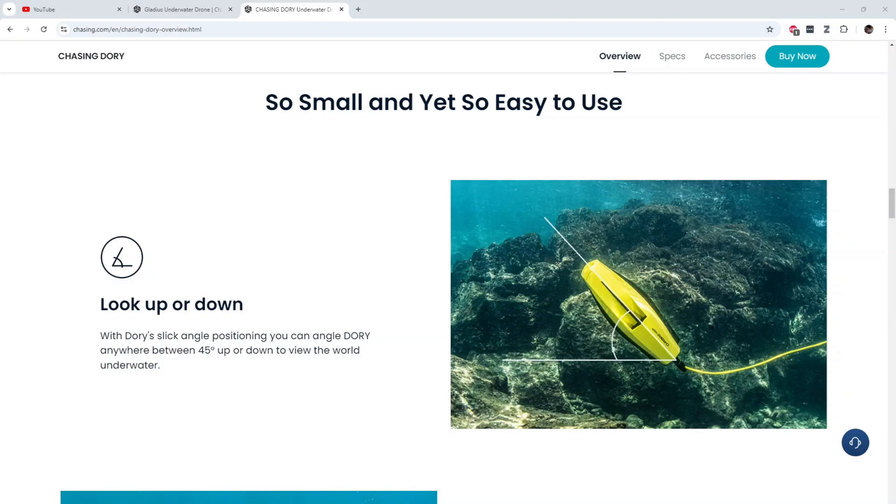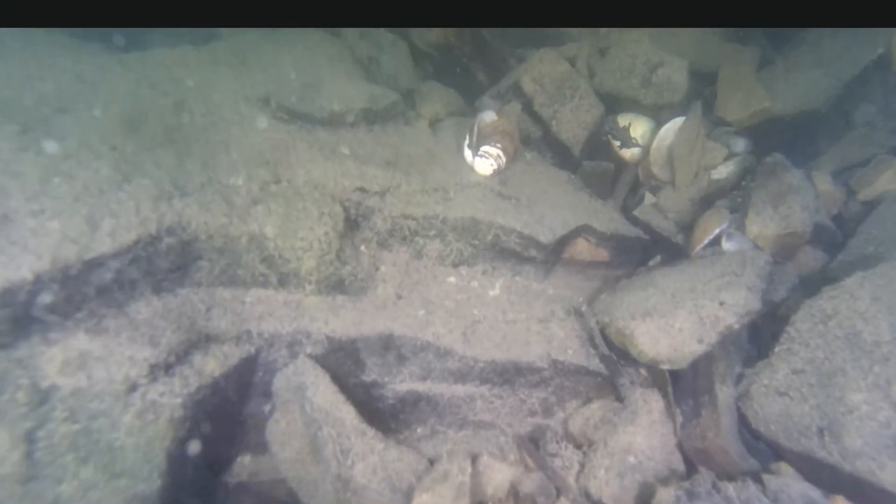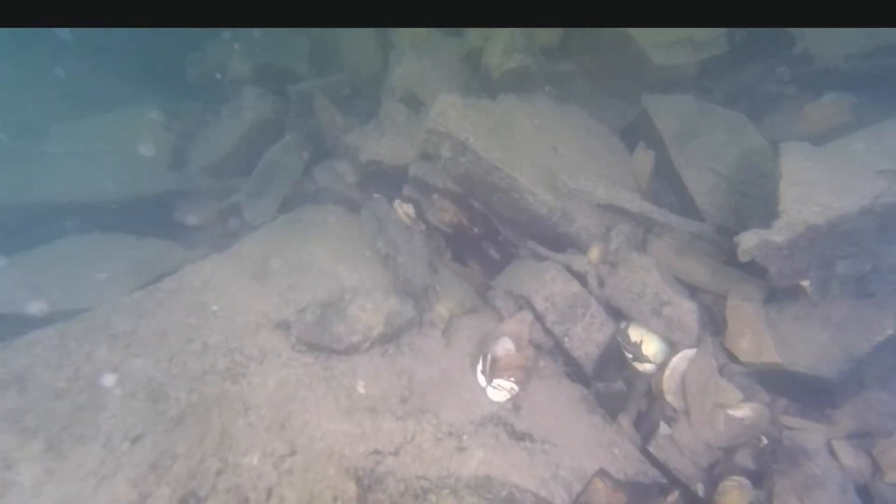You can also physically tilt both the Gladius and the Dory 45 degrees in the water, which is a huge help when you're trying to scan the bottom of any body of water. You can angle it down, see the bottom, get in close and light it up. It's a really good feature that comes with both drones.